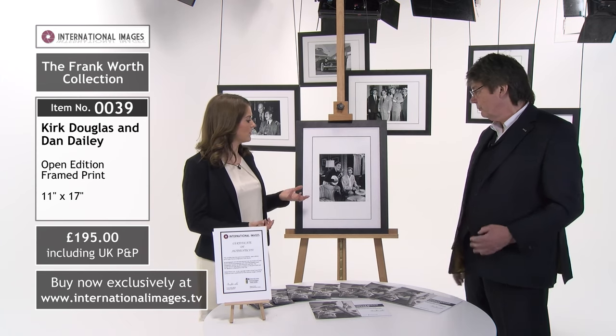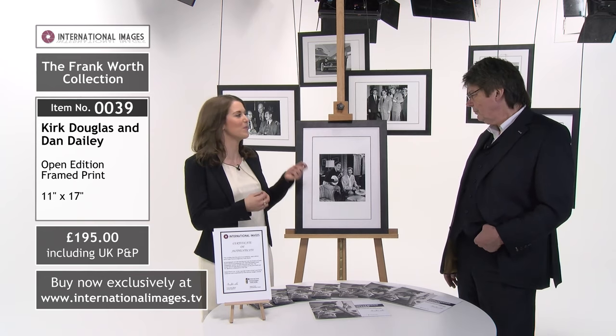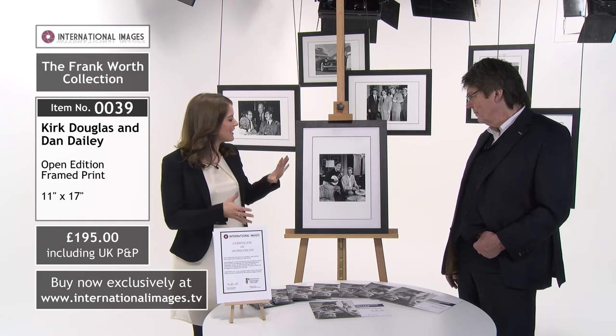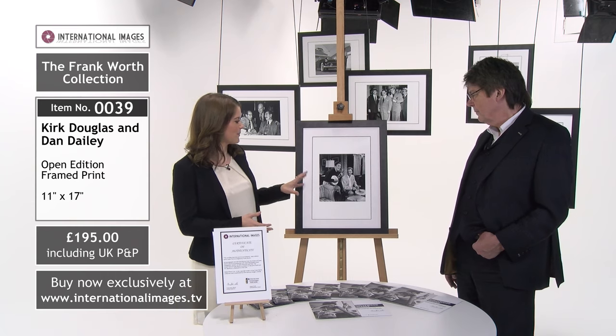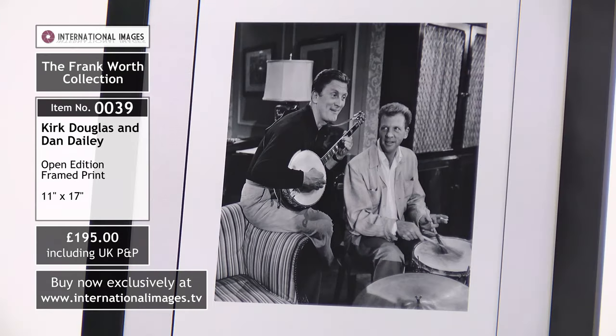The quality is very good as well — I mean they're absolutely wonderful, on archival paper. So let's look at this photograph in particular. Who's here? Well, Kirk Douglas on banjo — whether he's actually playing the banjo I don't know, though for a novice you'd be looking at the strings probably — and Dan Daly on the drums.